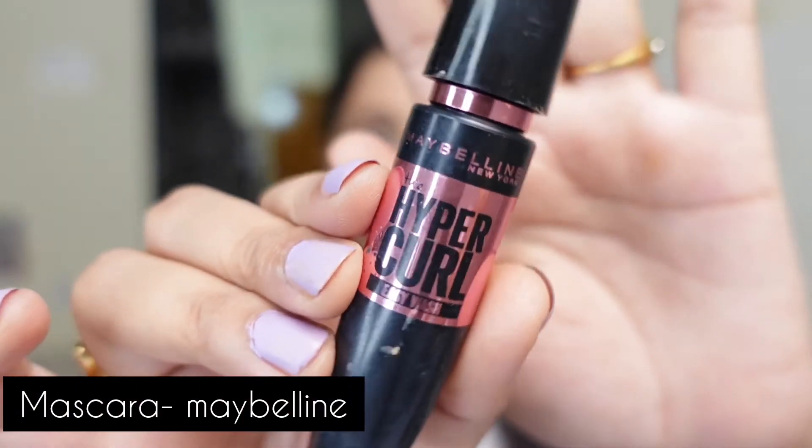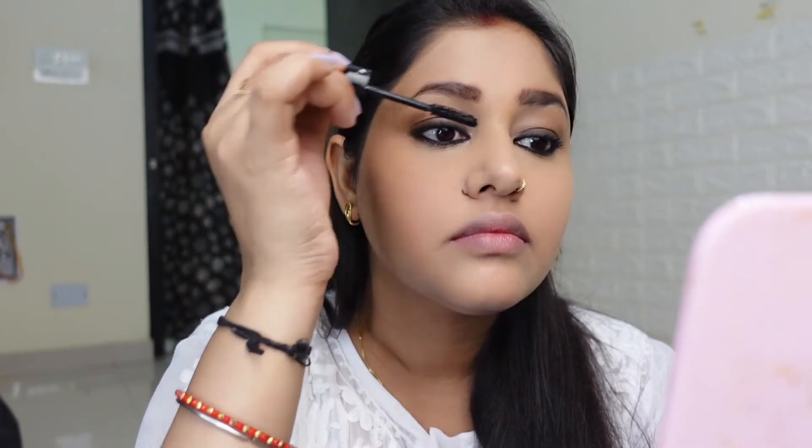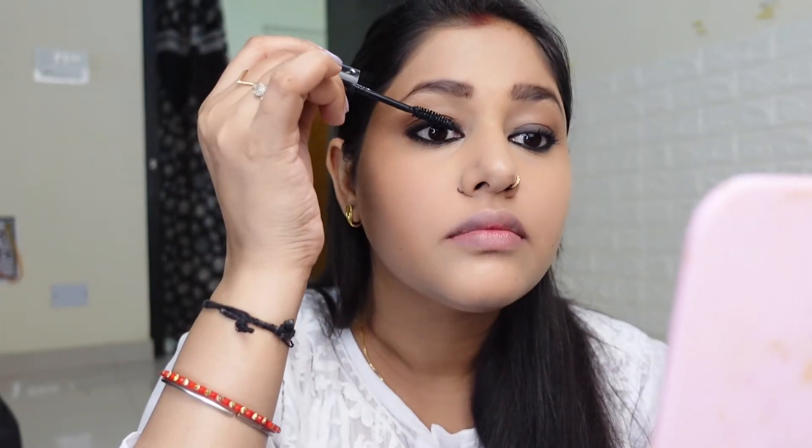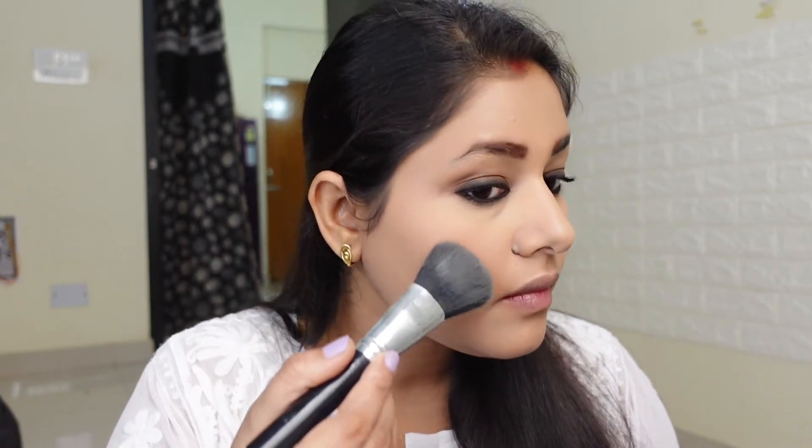Done with the eye shadow — you can see how easy it is to create! Now it's time for mascara. I am using the Maybelline Hyper Curl mascara; this mascara is absolutely gorgeous for everyday. And for blush I am using the Color Bar blush — I absolutely love this one, especially this peach shade which looks very lovely on the cheeks.